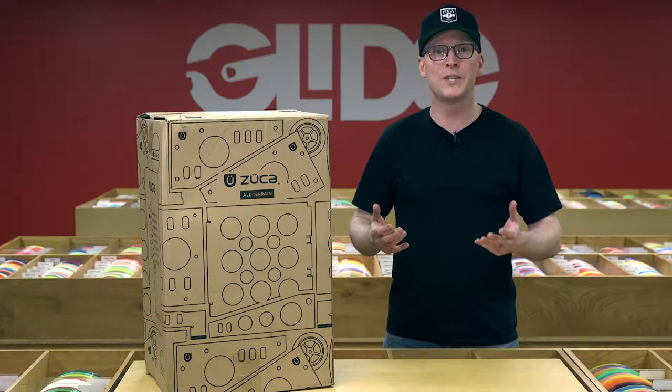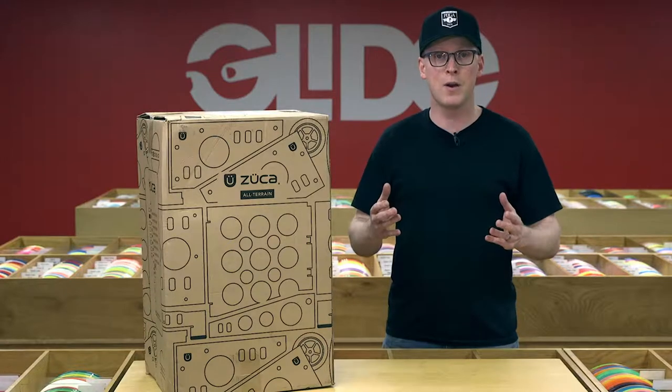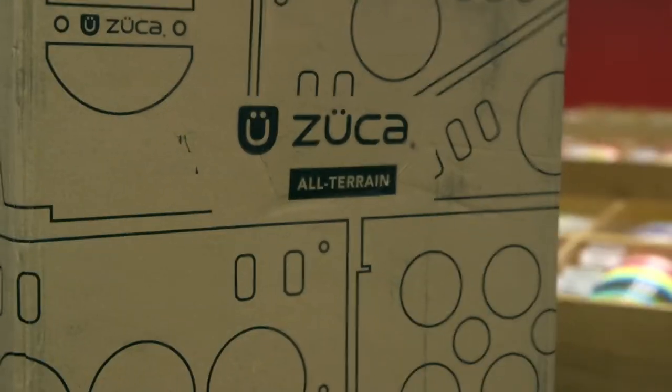Hi, I'm Mike from Glide. We're a Disc Golf Pro Shop in Madison, Wisconsin and proud Zooka dealer. And I'm here to talk about unboxing and assembling your new Zooka cart.